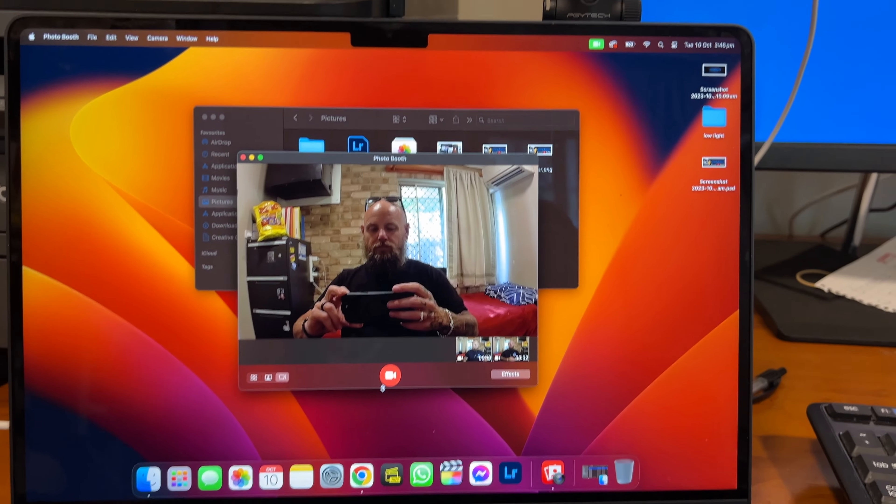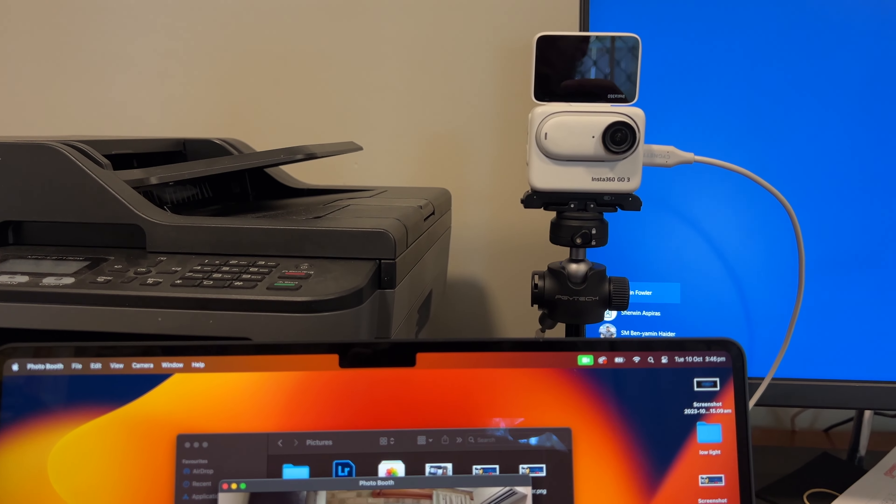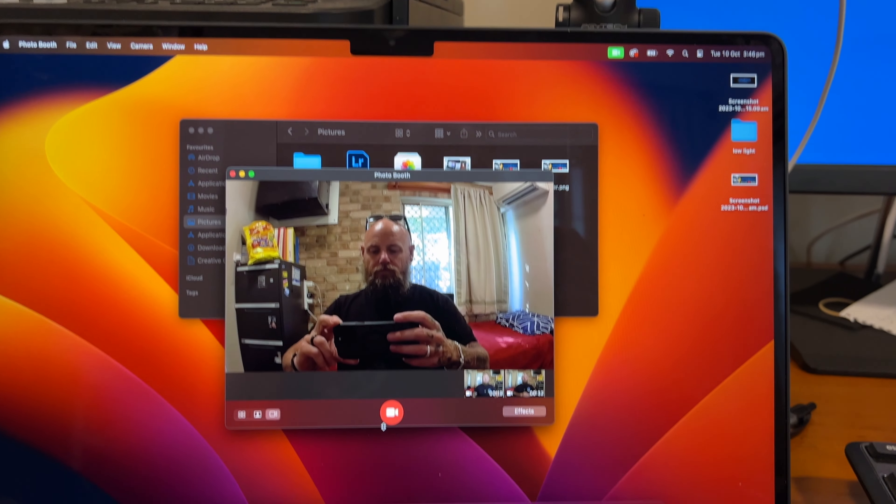Number three is webcam mode. Yes, you heard it right — you can now use the Go 3 as a webcam, and this is what it looks like. We're in webcam mode now; all the audio is coming through my Apple Mac Air but we're here about the video quality. How does that look as a webcam for you? Insta360 are going leaps and bounds with their cameras, and now that we can do it on the Go 3 just makes it even more portable.